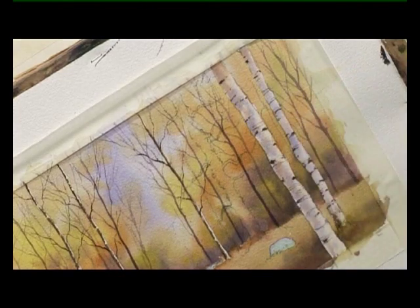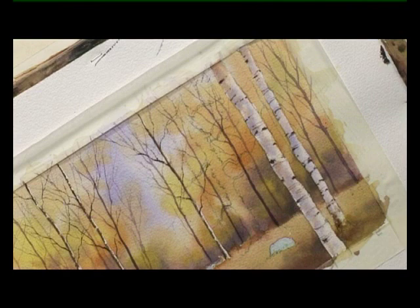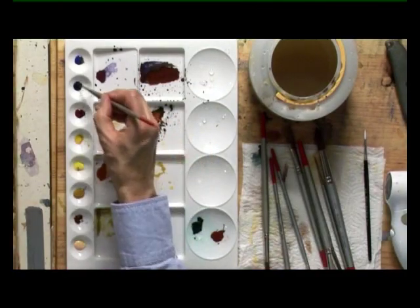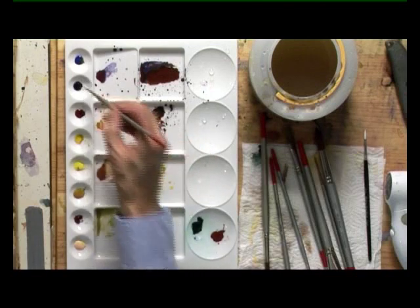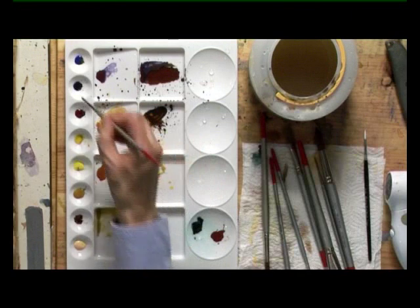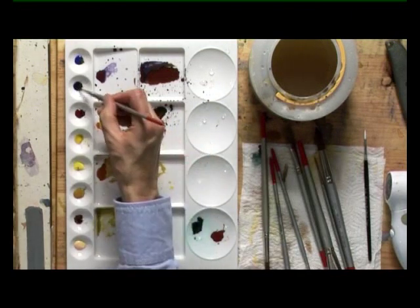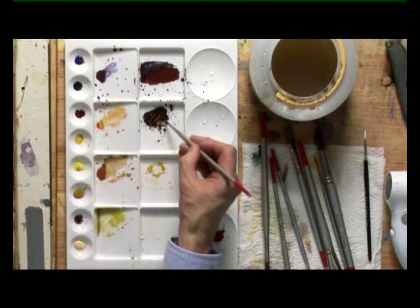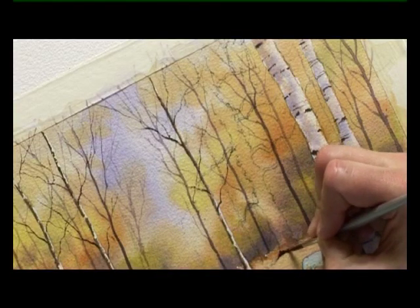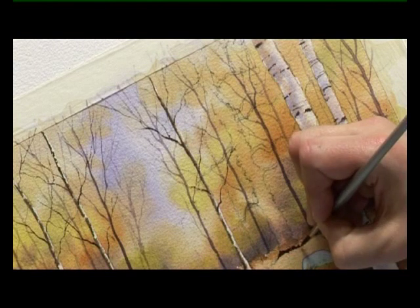There's a bit of drying time for that before we go on to the next stage. We'll look now at this tree just to the right of the path - quite a dark colour, so I want some more burnt sienna and ultramarine, a really thick, strong mixture. I've got a number four brush, starting with the very point of the brush to show where it meets the ground.